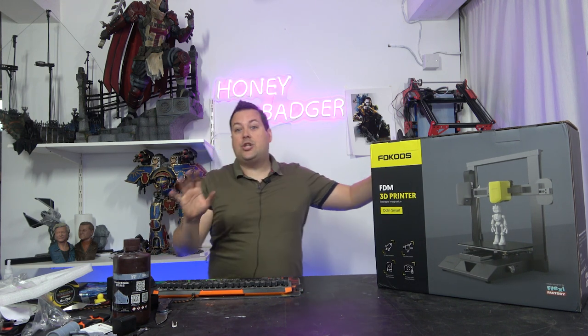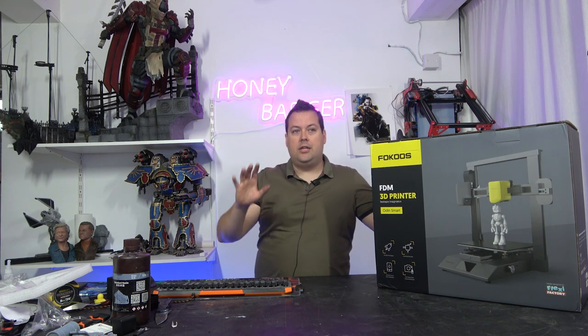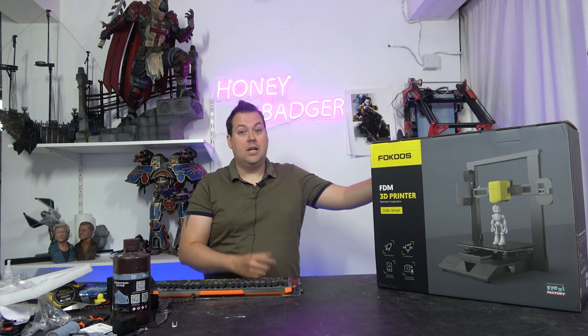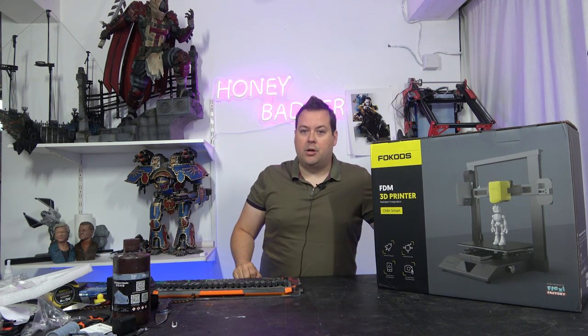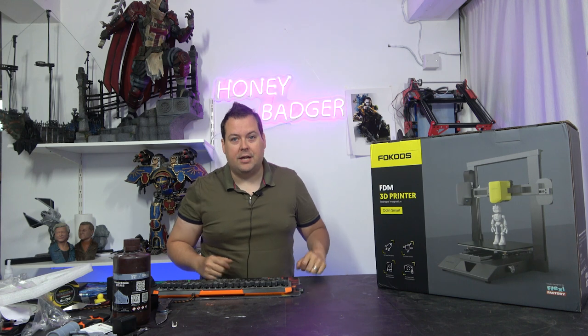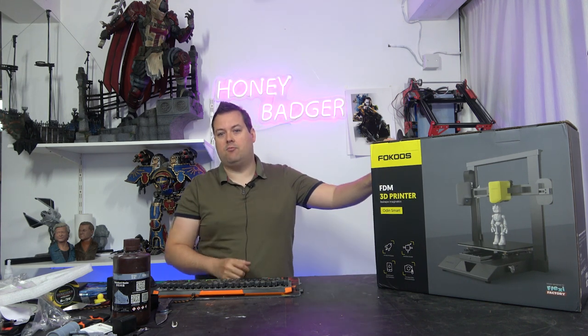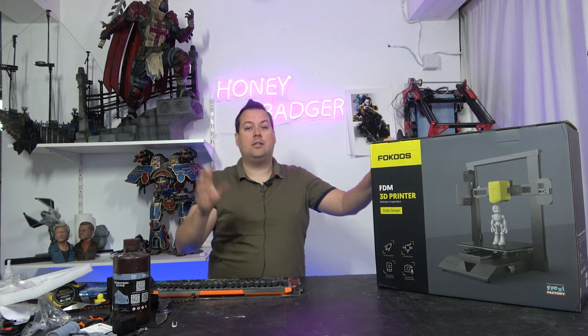The key changes in this - think of this as a refined version of the Odin 5. Normally we would do a live unboxing, but we can't do that because this is a world exclusive and we wanted to have some footage of this thing running for you when this thing drops.